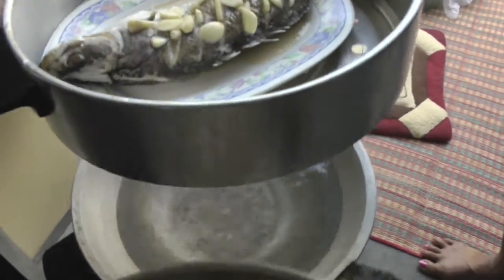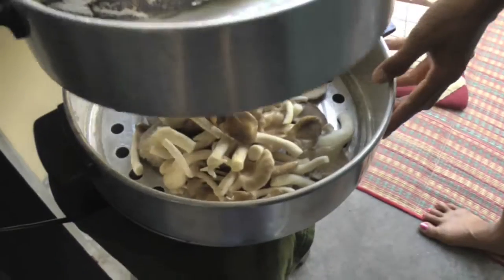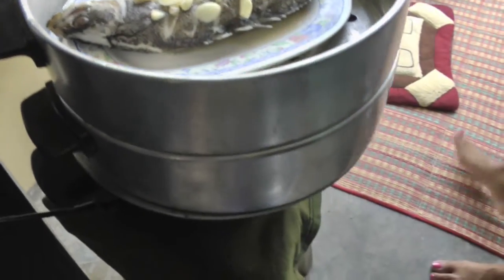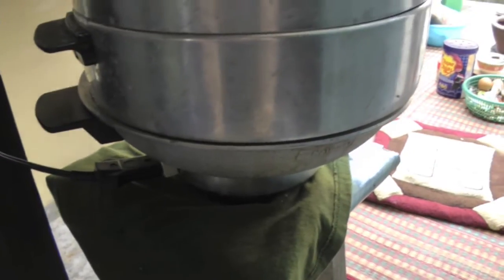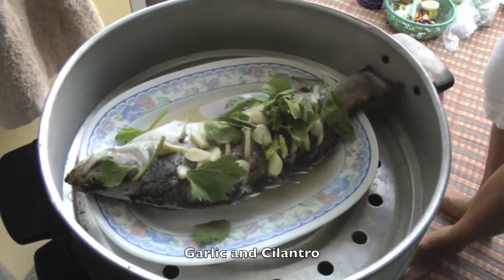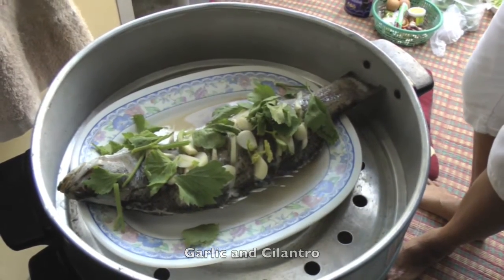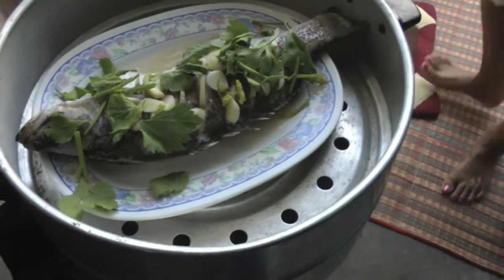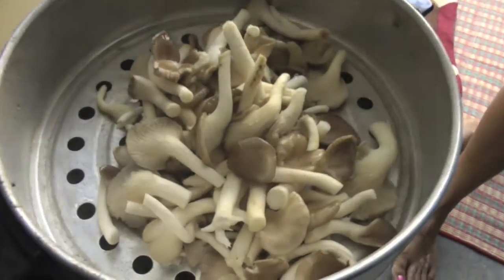Here we've got a fish steaming with some garlic on them and we put some mushrooms underneath them, steaming them on this electric wok. These are the mushrooms.